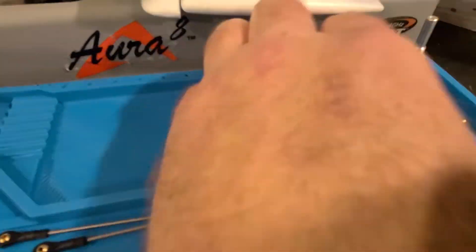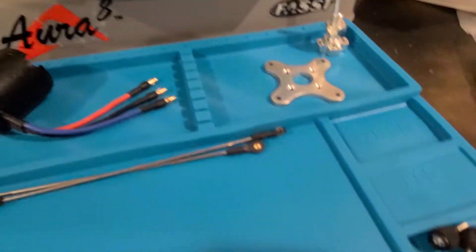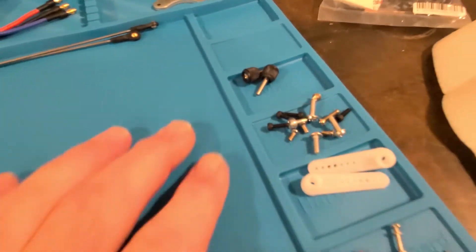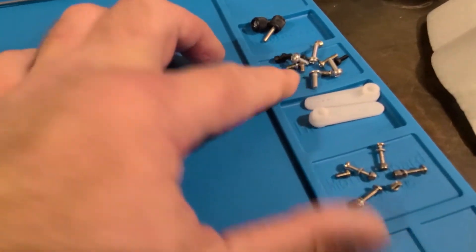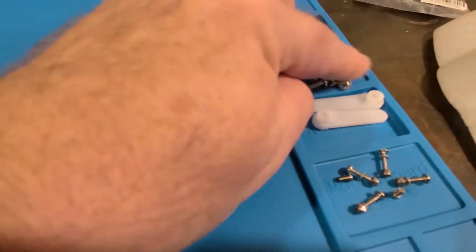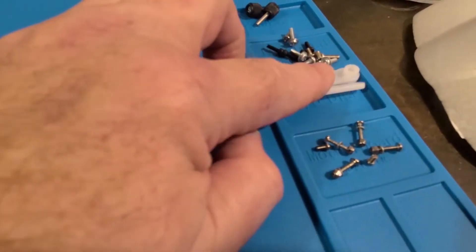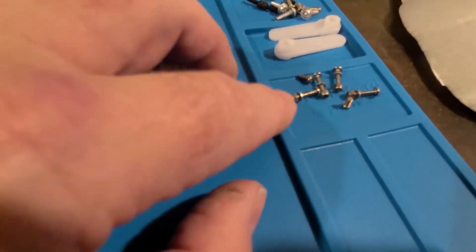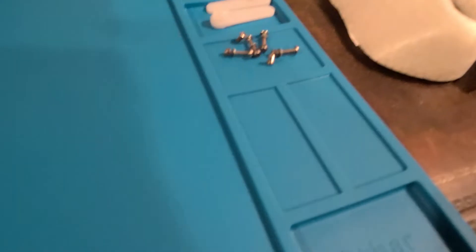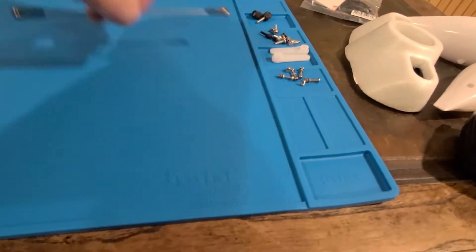So yeah, nice big compartments here. I can keep my motor, motor mount, and prop adapter. Come down here — here's the wing retaining screws. And then these here are actually magnetized, that's a really cool feature I like. Here's one that's a little deeper. These are some of the control horns for the elevator and rudder. And some more parts for the connecting rods or push rods for the ailerons.